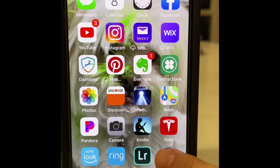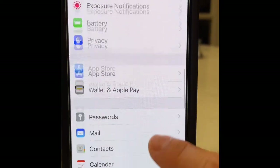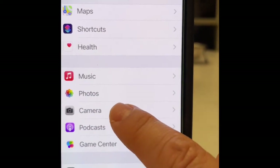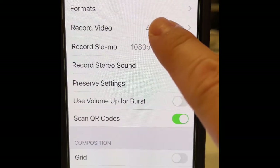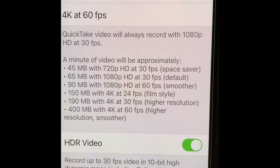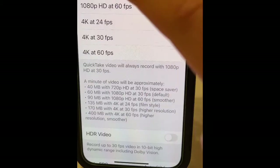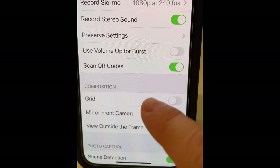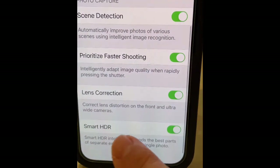In the Settings, scroll to Camera and go to Camera. Under Record Video, hit that, and then down here turn off HDR Video. Go back to Camera and down here you want to turn off Smart HDR.